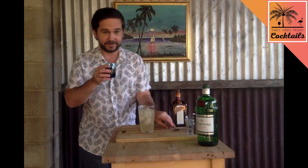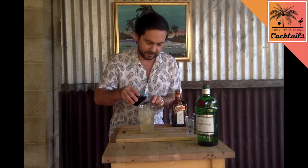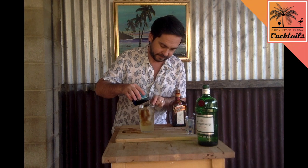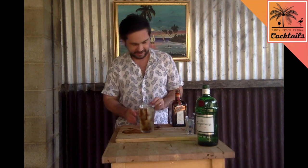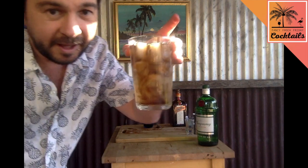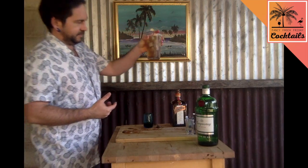Cola goes on top — use a little spoon for this just so it doesn't go all the way through. It looks a bit nicer as well. You too can make mistakes like me. Look at that, looks pretty delish and pretty alcoholic.